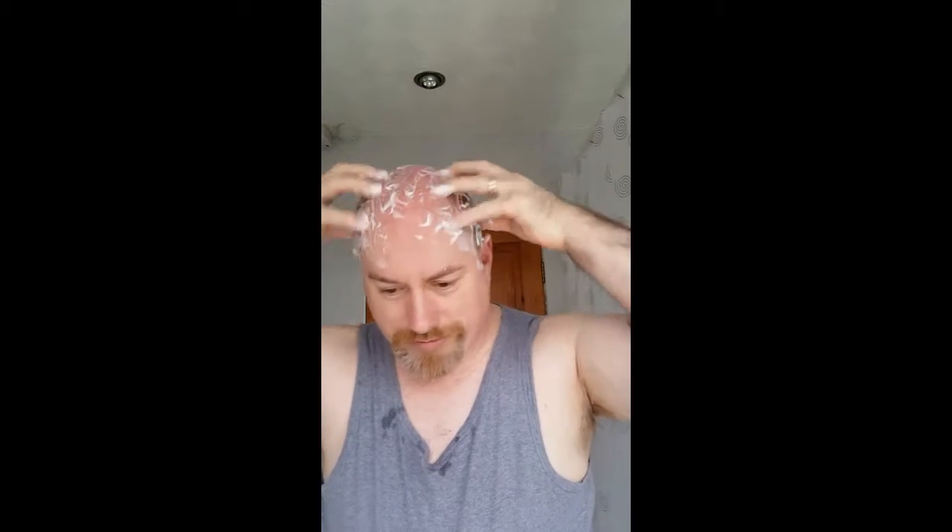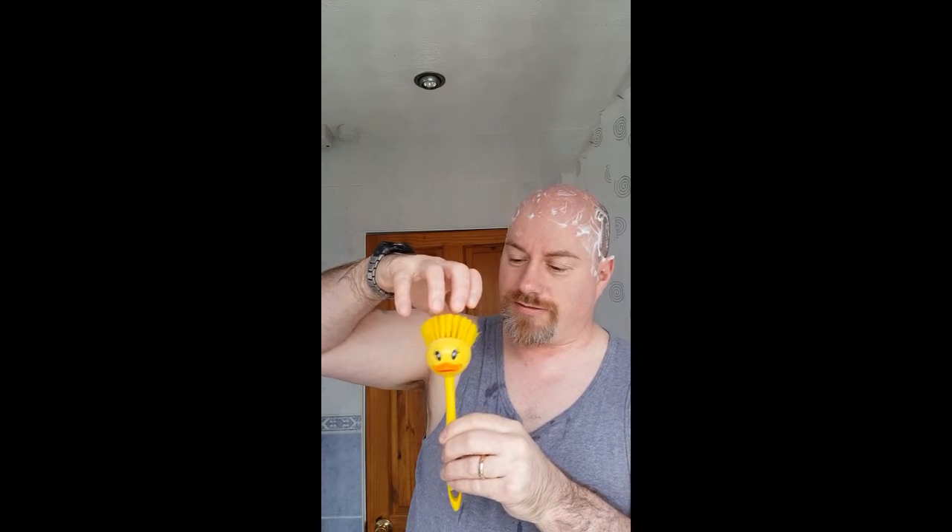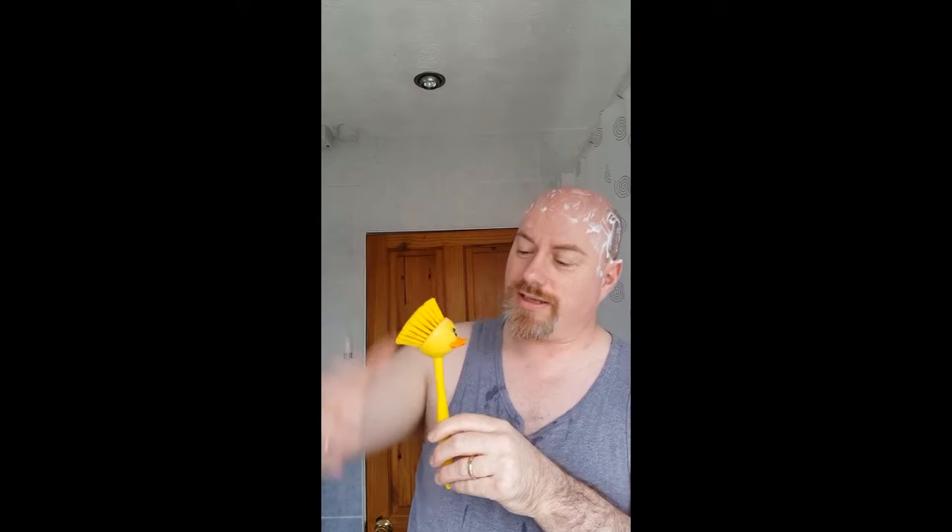My friend wants his head done — you ready? I'll just get this done and then we'll get you out of the box. Are you ready for your head massage? You like that? Is that nice? He just likes it. Now put the money in the box. He's enjoyed that.